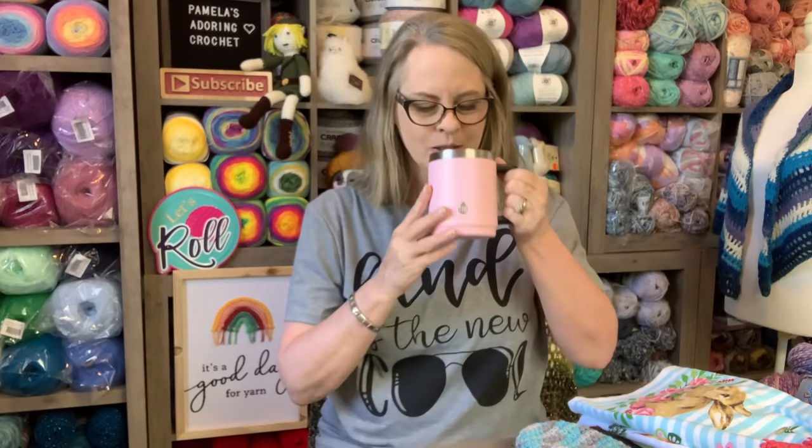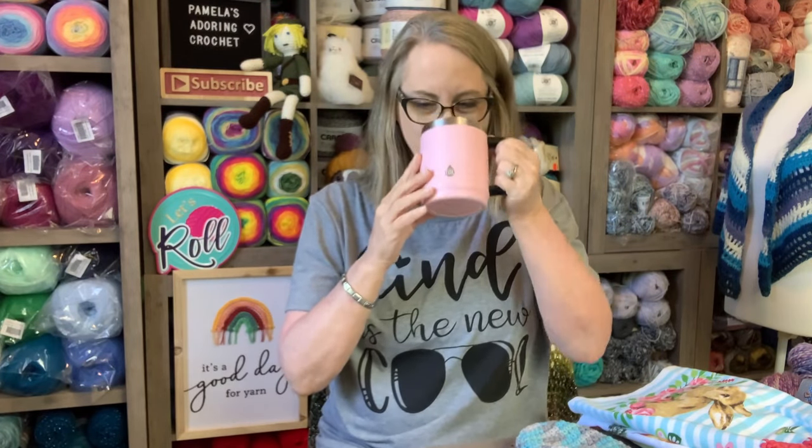Just grab you something to drink. I'm drinking good old black coffee this morning. The weather is nice outside. If you remember, I have a window now, and the light's coming in on me, and I am loving it.